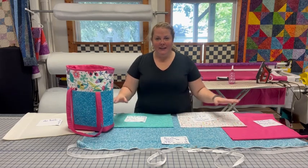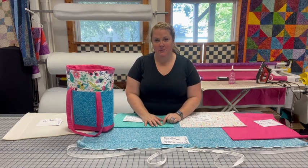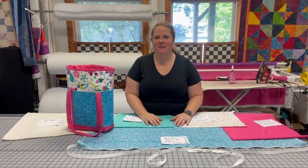So first, what I've got laid out is most of the pieces that I need for this tote bag. I will put a list in the description of all the different fabrics and what those sizes were, but I wanted to show you those first before we jumped into the machine.